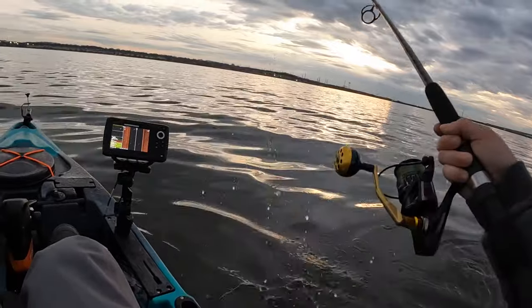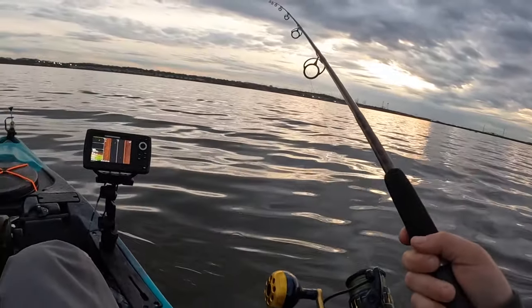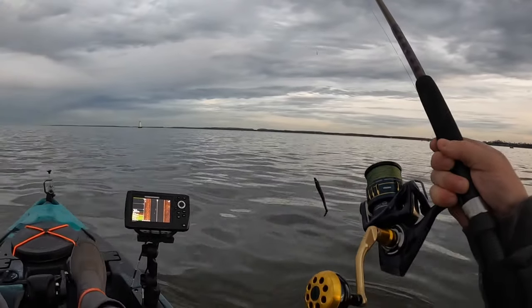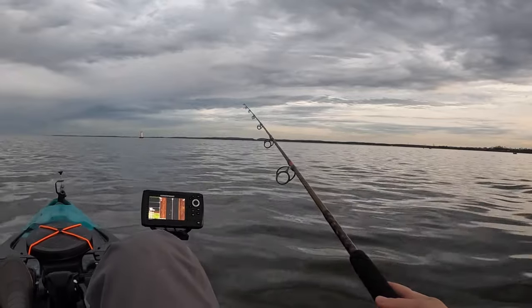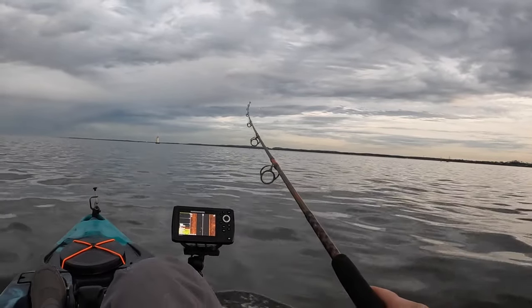Finally hooked up! I was trying to horse him in like a knucklehead. Damn it — I think that was probably the biggest fish I caught on the trip. I saw its tail. That would have been a big one. Going to go a little further down then let the current bring me back to my night fishing grounds.